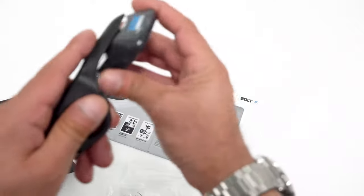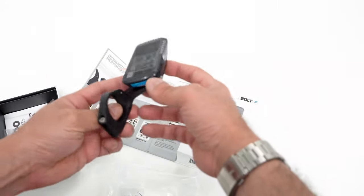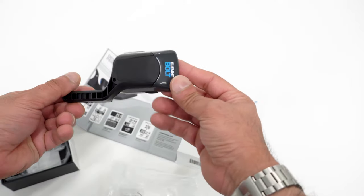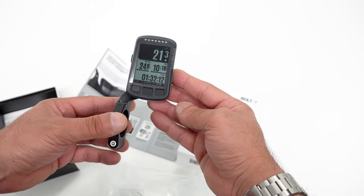After that, the unit is going to be installed like this, and then you lock it, and that's it. This is actually a very aerodynamic design, and it's going to be interesting. Let's just get this on my bike and see how it looks.